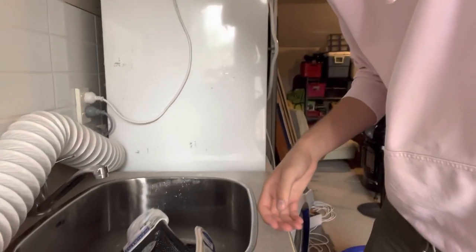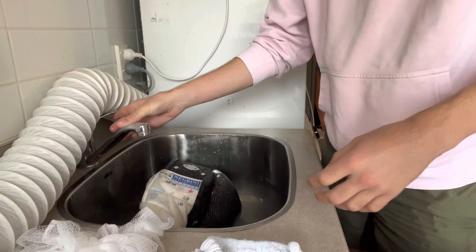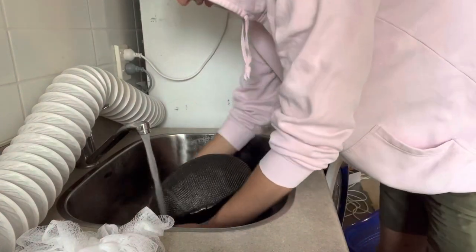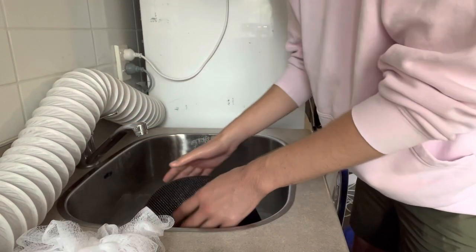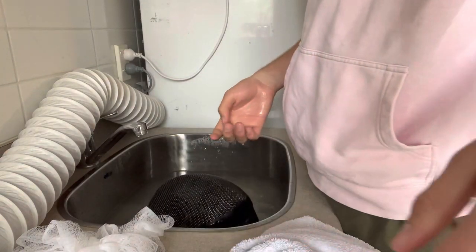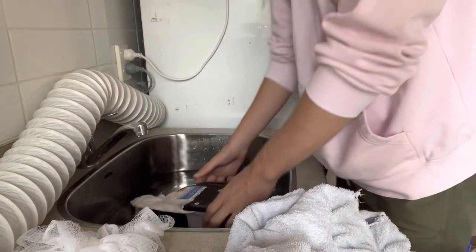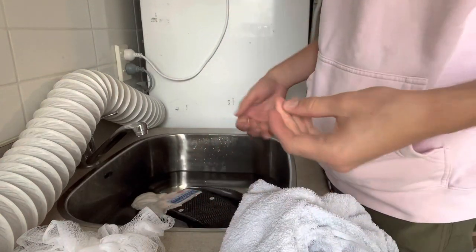Mine isn't filled up all the way yet so I'll just quickly soak it and put some more water in as it goes. I'm now just going to leave this here submerged to soak for a few minutes. After a few minutes, I'm going to swap it over because it's been soaking on one side - swap it over so it gets soaked evenly so you're not leaving one half unsoaked.